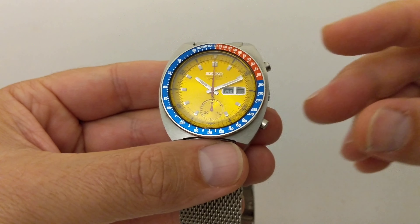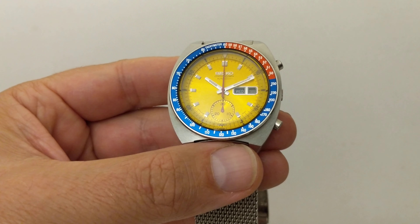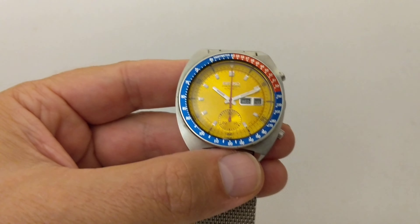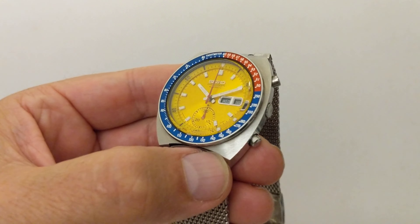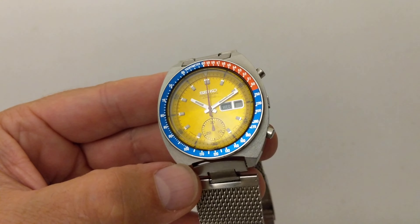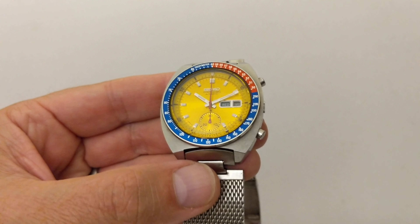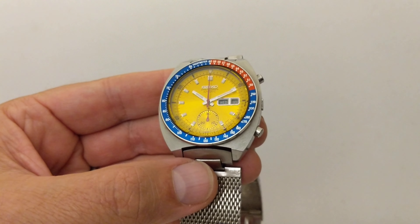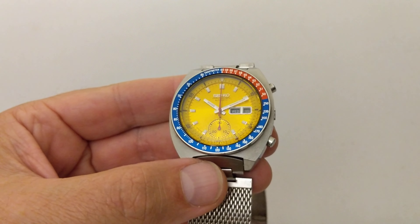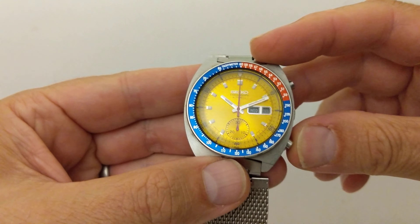The dial is just something else. That yellow — in real life, the way it glimmers in the sunshine is really, really lovely. Golden yellow. It's like a golden Oriole — have you ever seen one of those birds? The golden Oriole? Have a look on the internet; it's a beautiful bird. When you see it in real life, the yellow is something else. That yellow is just something else.